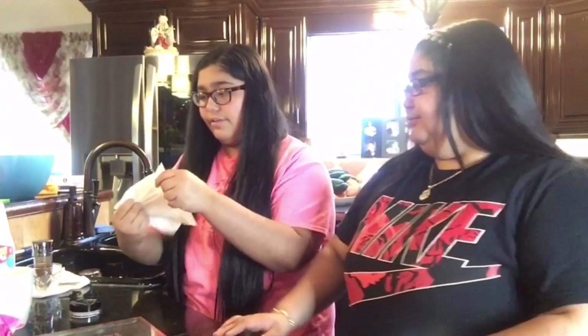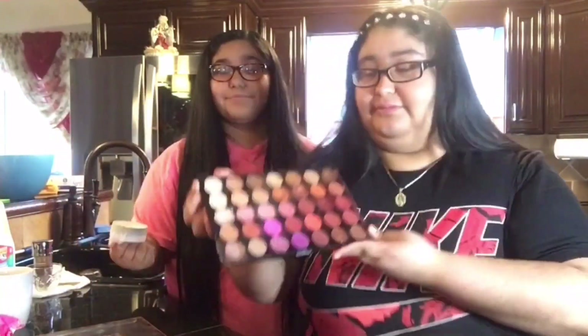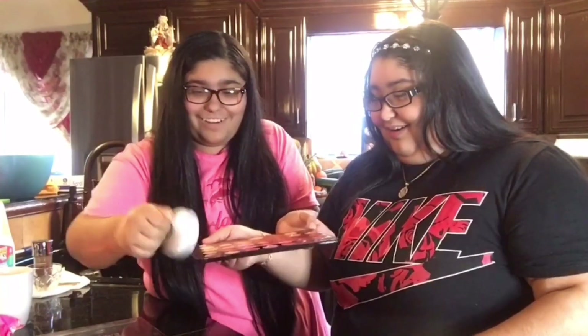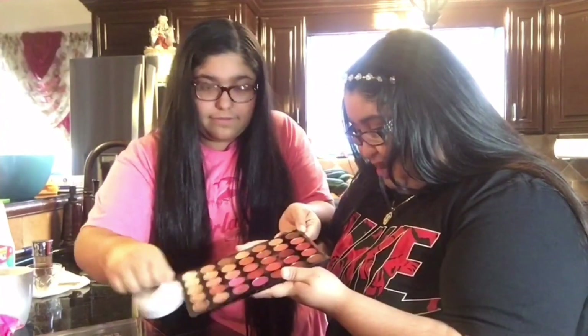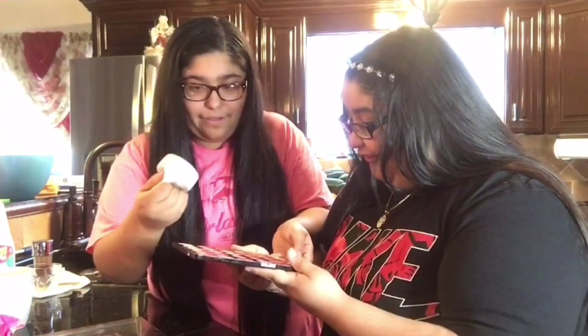You get a makeup wipe and wrap it around a flat surface — make sure it's very flat with no wrinkles. This is the makeup palette before, so it's very dirty as y'all can see. You just scrub it and the point is for it not to touch the makeup. It cleans the outside — it does work! Without messing up the eyeshadow circles.